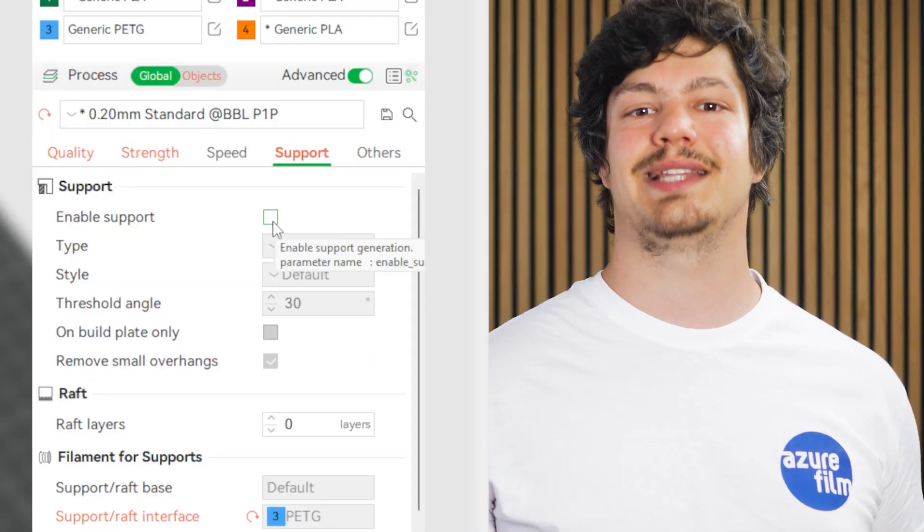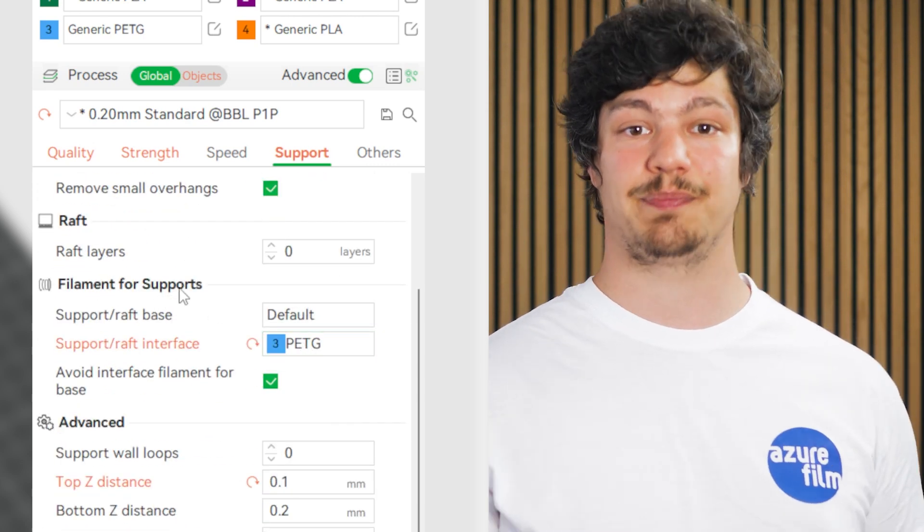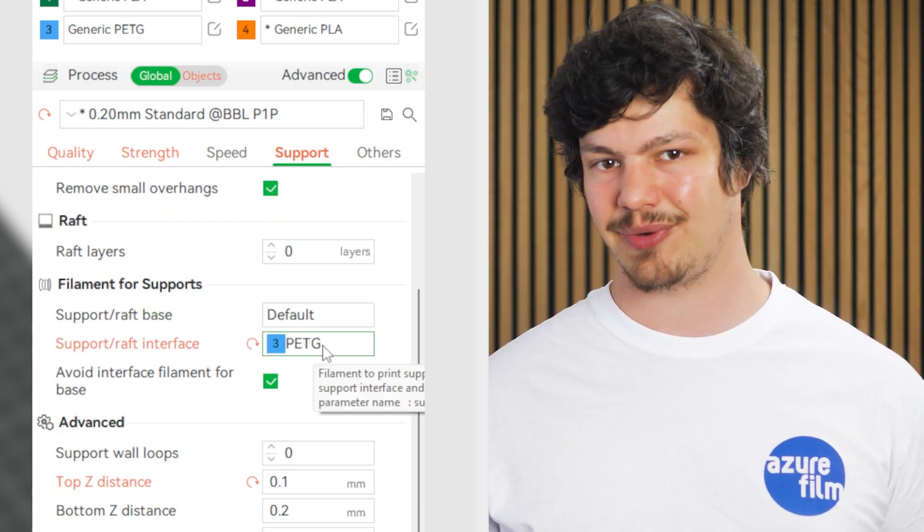I'd recommend you tinker with the slicer settings to get more easily detachable supports before using this method to speed up your prints and reduce wasted material. Happy printing!